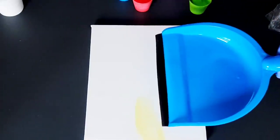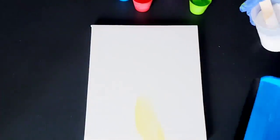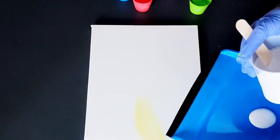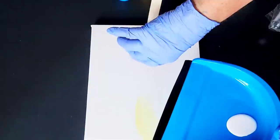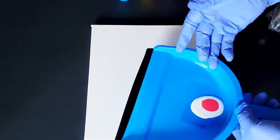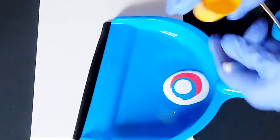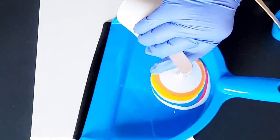Using the dustpan that I bought from the Dollar Tree, I'm going to put some of the colors in there and just pour them on the canvas in a ribbon fashion. I'm not trying to create a design with the dustpan — I'm just pouring the colors out. Then I'm going to tilt it around and swipe them. This whole canvas and paint testing from the Dollar Tree is not about creating art — it's just to see if you can create art with these products and what it looks like, what the pigment is like.